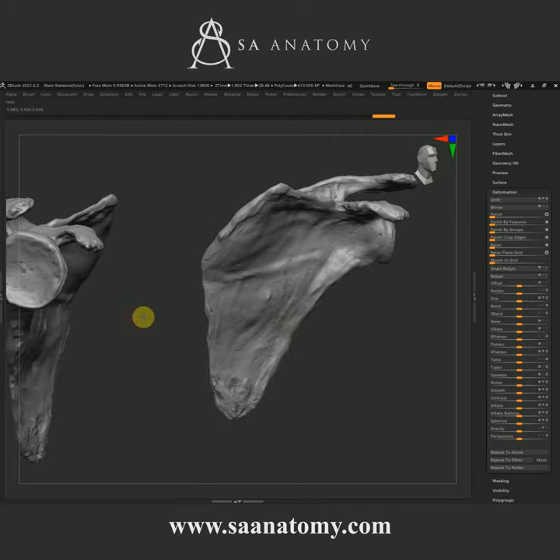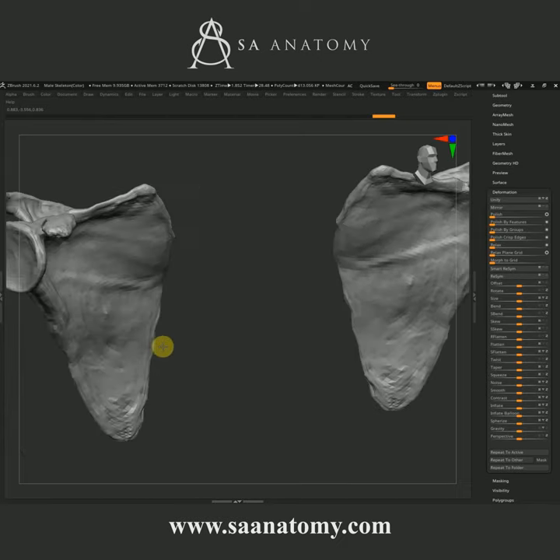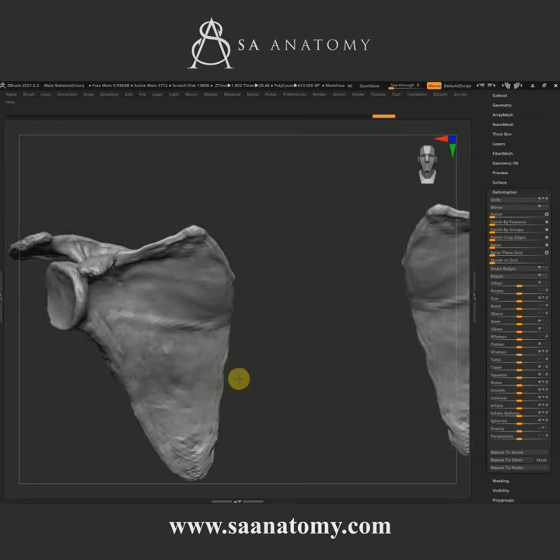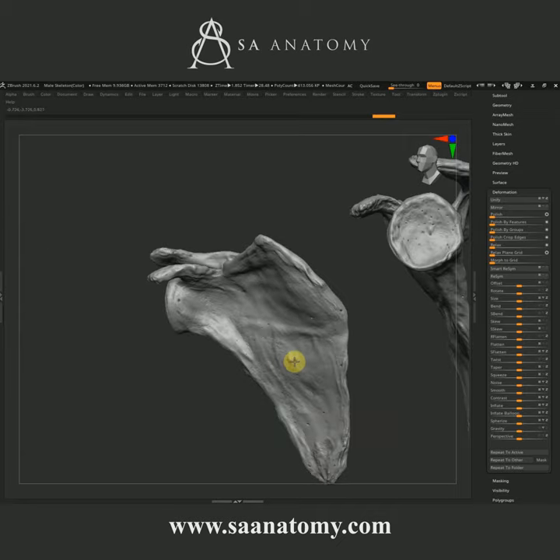Just look at that — the amount of detail we were able to achieve. This was hand sculpted from a cadaver, and we recorded a timelapse and shared it on our channel, so you can check out that tutorial on our channel, which is free. That's how we done it over there.